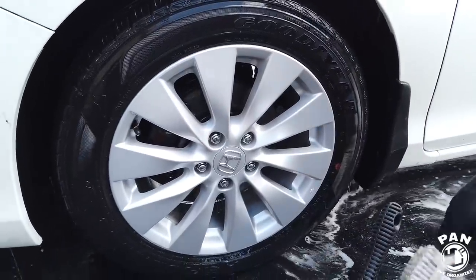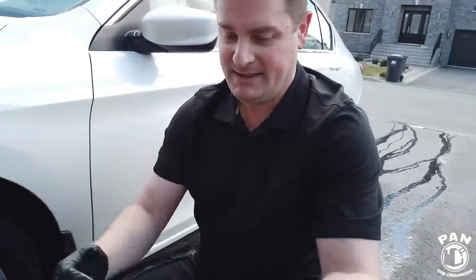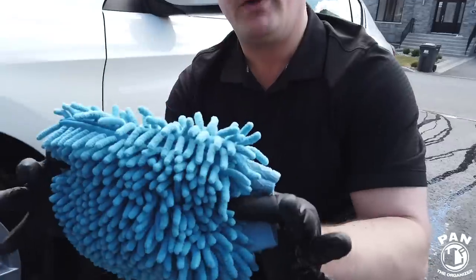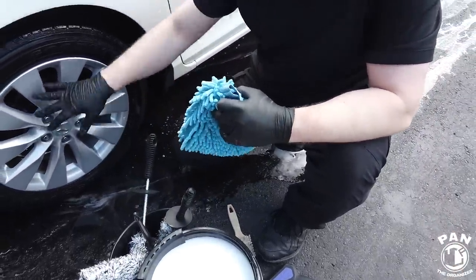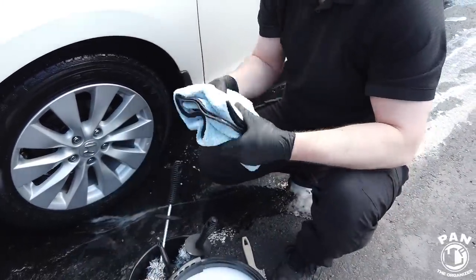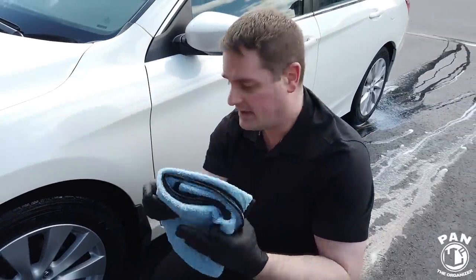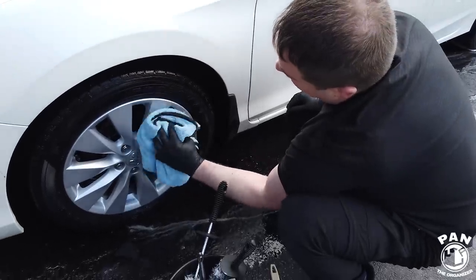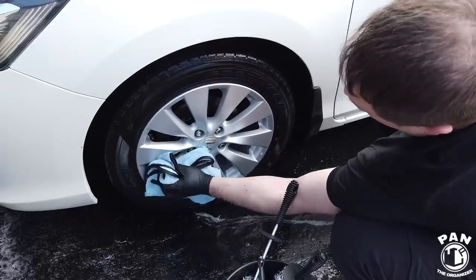And that's it guys — we have clean wheels and tires, thanks of course to the MJJC equipment. You can also use their microfiber wash mitt if you don't necessarily want to use the brush — there are different alternatives to clean the faces of the wheels. And when you're done, if you don't have a car dryer, no need to invest — you can use a microfiber drying towel and simply dry those wheels. The tires can dry on their own and then you can apply your tire dressing afterwards.